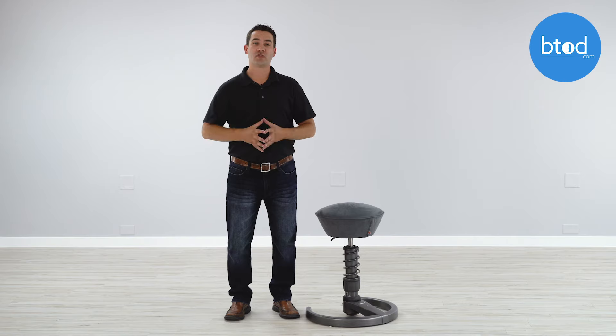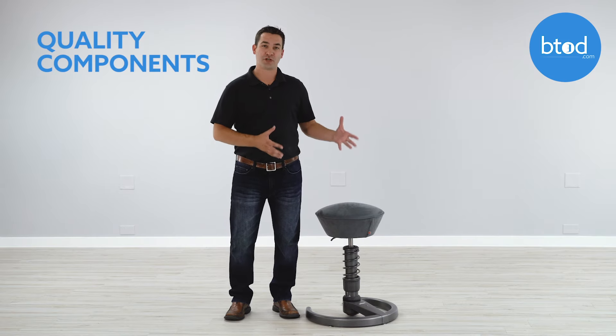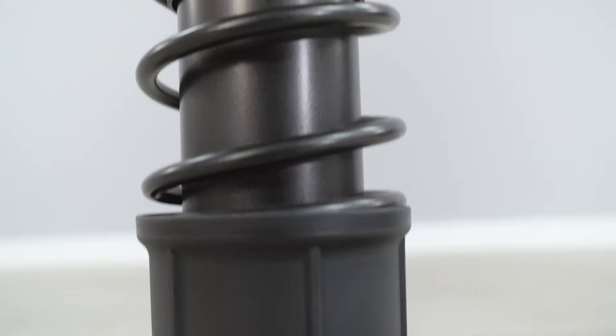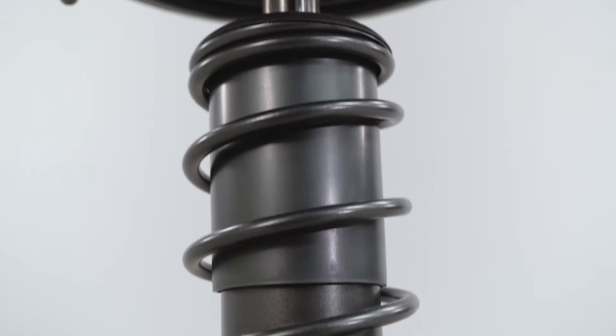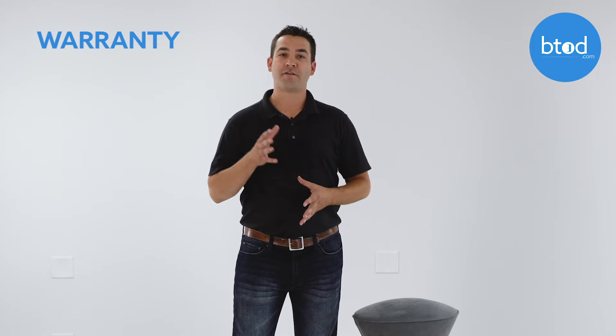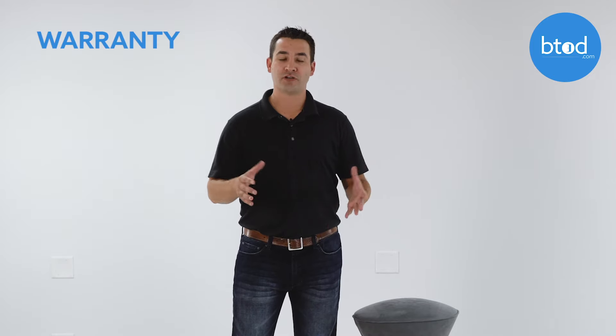The first thing that I really like about the Swapper is that this unit is German made and features very high quality components. From the base all the way up through the cylinder to the spring to the seat cushion and the fabric, all of the components are high-end so you know that you're getting a top quality product. This unit is also backed by an industry-leading five-year warranty from the manufacturer for all US customers. If anything goes wrong with the chair for five years, you can get the chair replaced and back to new condition so that you always have a working standing chair.